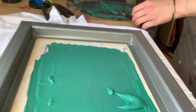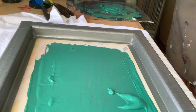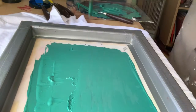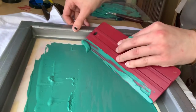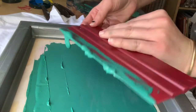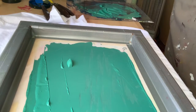With the leftover ink, pick it up off the squeegee and come back over here and scrape it off. I wouldn't use a palette knife to scrape off the silkscreen, just because it might damage it — it's metal and I don't trust that.